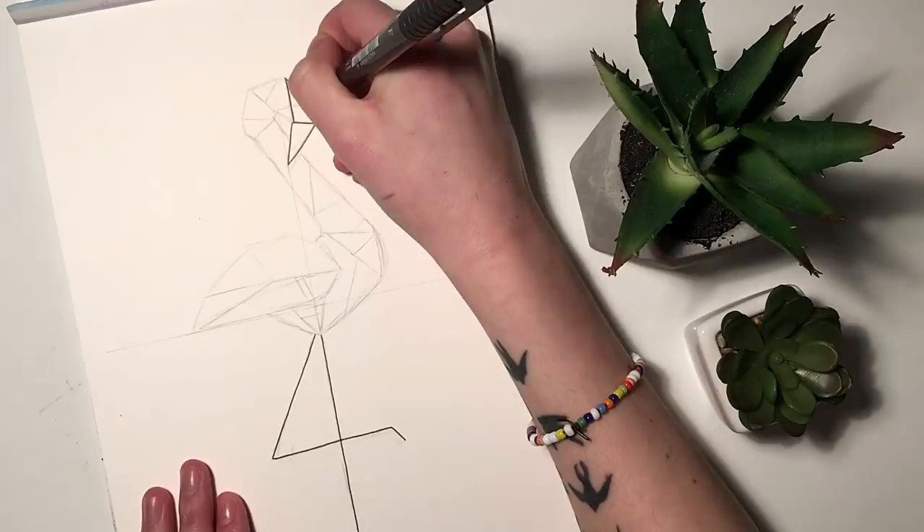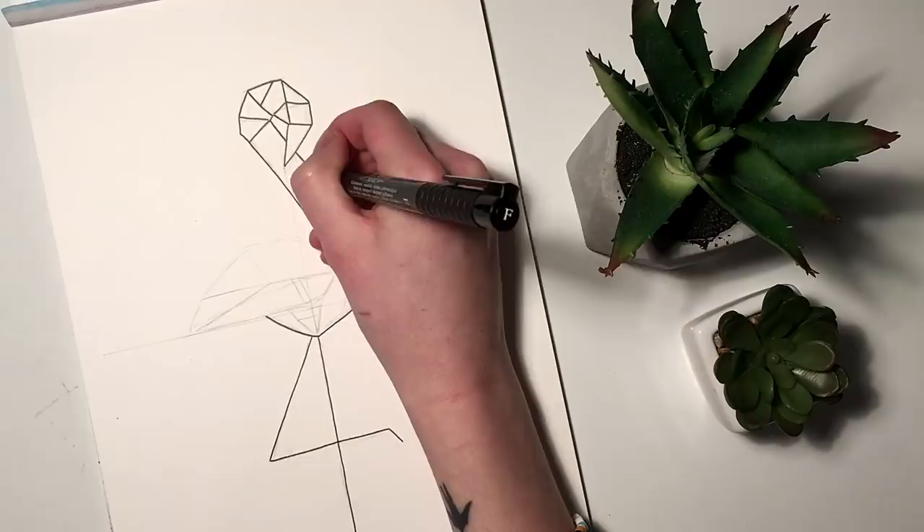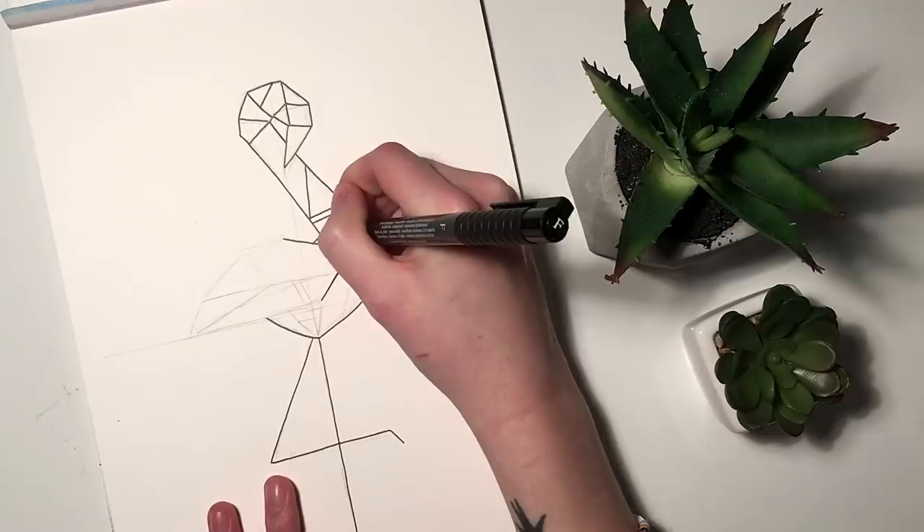The inking process is kind of where you finalize your product. As you've seen I've refined the sketch as I go, and I'm still kind of refining it when I go over it with my fineliners, because I'm not sticking exactly to what I drew earlier. I make minor adjustments just so that I get the look that I'm after.